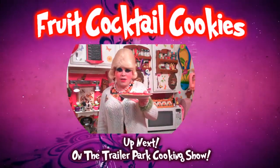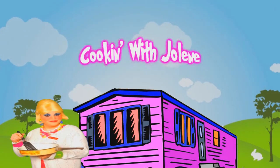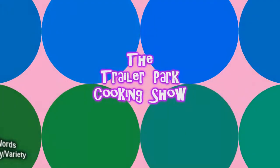I'll show you how to make fruit cocktail cookies, up next on the Trailer Park Cookin' Show.